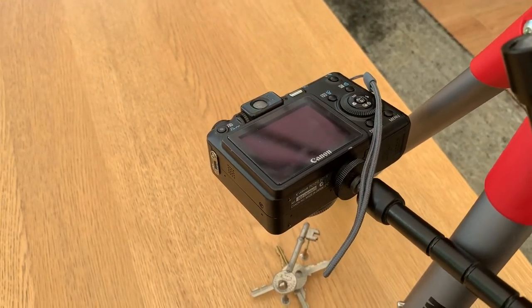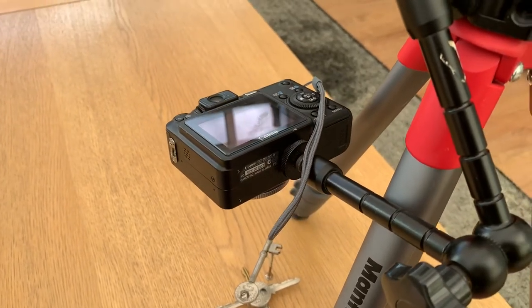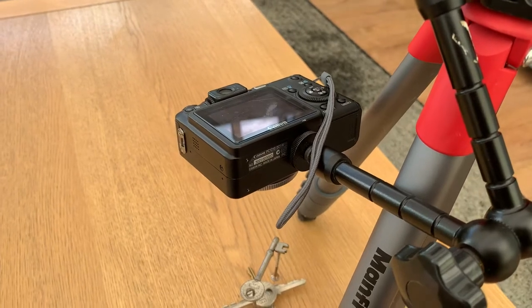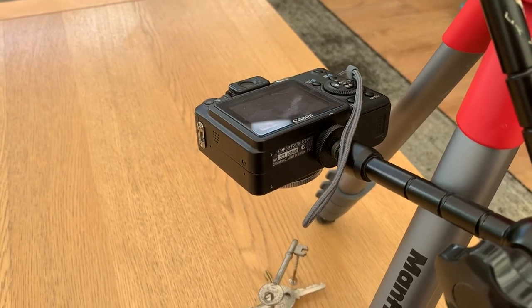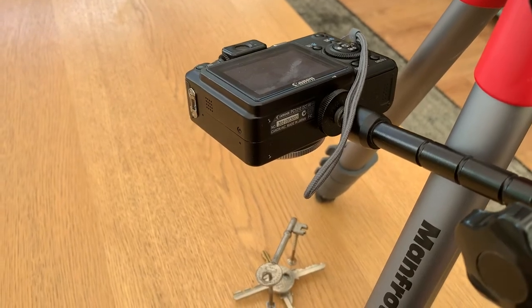I bought this little camera some time ago on eBay, paid about 19 quid for it — cracking little camera. What's really good about it is it does actually take some excellent macro shots. There's a great macro function on it and you can stop it down to f2.8 as well, so you get a nice lovely shallow depth of field.